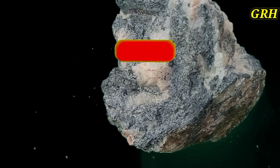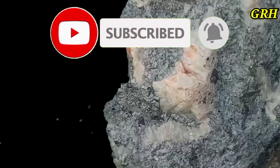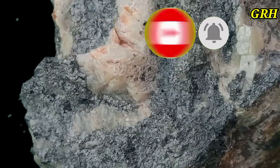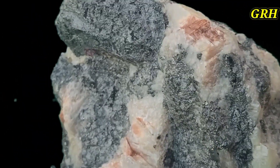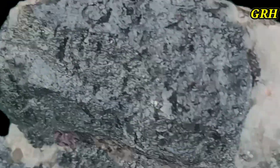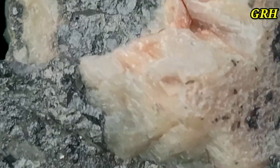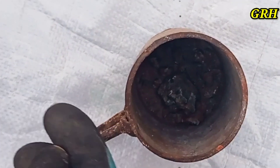Hello everyone, today we are going to explain to you how to test for the presence of gold in rocks without using any liquid acids. Please follow the video to the end and do not forget to press the like button so that everyone can benefit from it. For those who have not yet subscribed, please support us by subscribing to receive all new content. The first thing we have to do is crush a small piece of rock, about 30 grams.